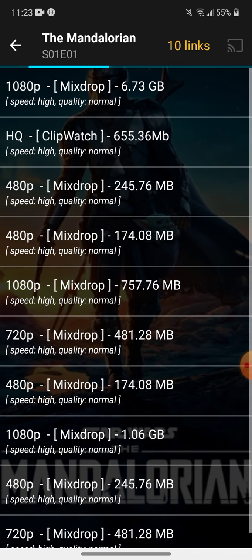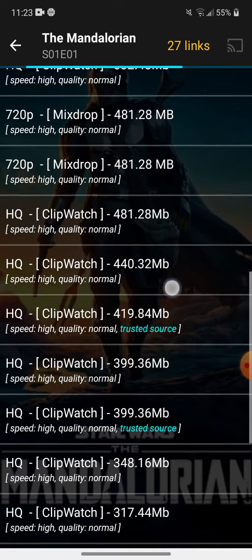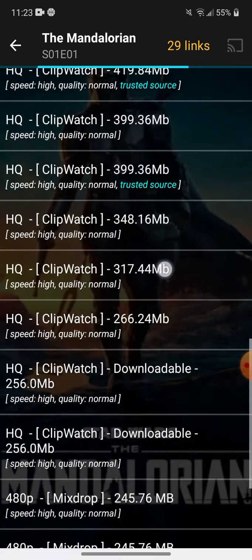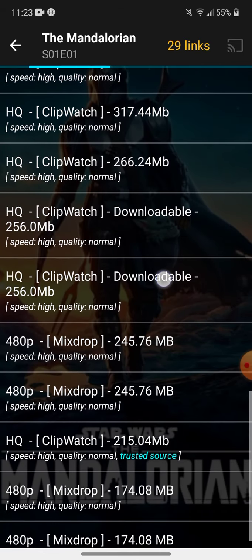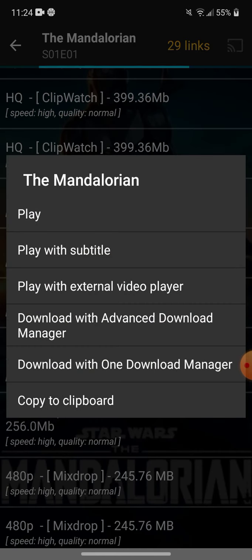Here we go. You're going to find the one that says trusted source, which is a few of them. You can do really anyone you want, but for this I'm going to do a trusted source one. Load it up — you'll see the Lucasfilm logo. You can skip through some of the video, and there you go.